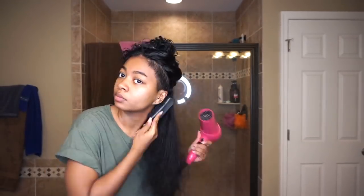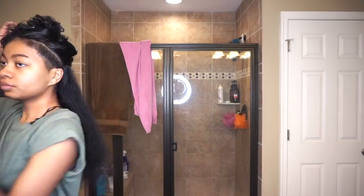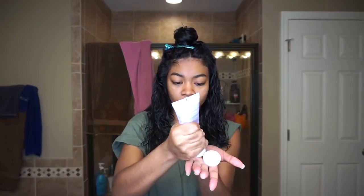I take a bristle brush and use the blow dryer on medium to high heat, going through each section making sure I blow dry it as straight as possible. The Ion Blowout Cream is also a heat protector, so it doesn't just minimize frizz — it also protects your hair from heat damage. I repeat the process, putting the hair cream on each section at a time and then blow drying the hair as straight as possible.